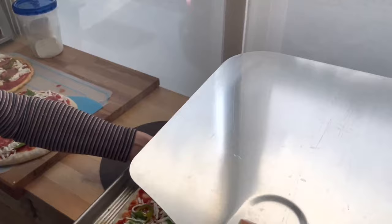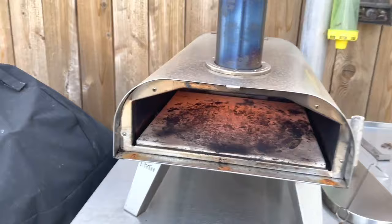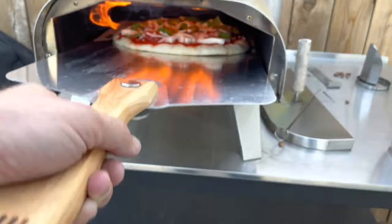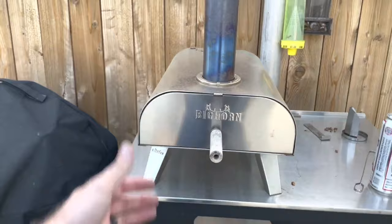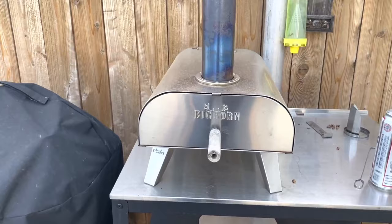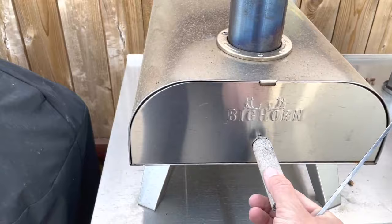If you're using raw dough, put a bunch of flour on the peel or it'll stick. With a pre-made pizza you don't have to worry as much. So we're going to do this — I've got the stabber stick ready. You can see lots of flames. I shove the pizza in there quickly, then start counting the seconds. I go about 10 to 15 seconds and then start rotating.